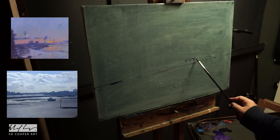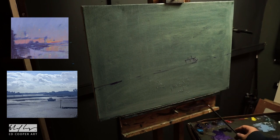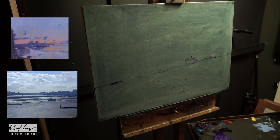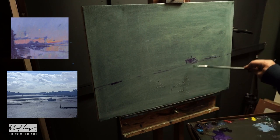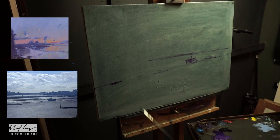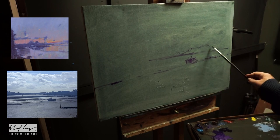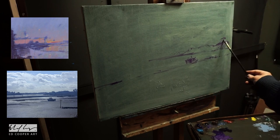His style has changed somewhat in recent years. He's still a landscape painter and I really like his work, but his more recent work tends to be almost semi-abstract. The reference I'm using today is from a DVD I bought of his a few years back, in which he talks about his techniques and goes through several — I think about four or five — different paintings. The link is down below if you're interested.